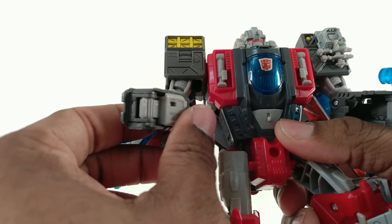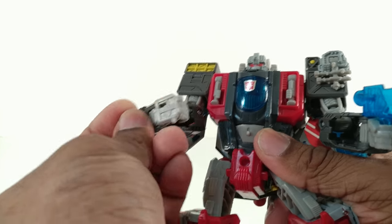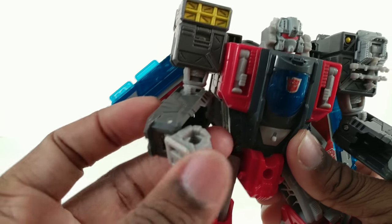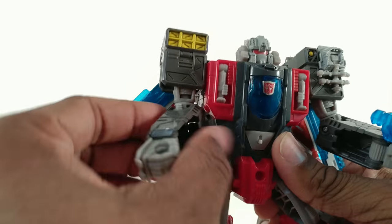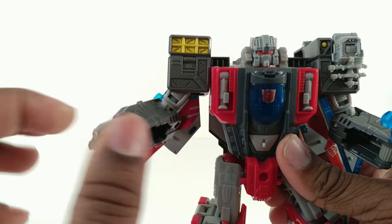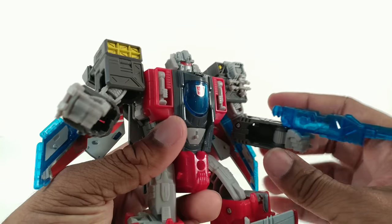I like that when you transform the hands it locks into place completely — you've got to grab this to pull that out. But they didn't do it for this angle so it doesn't lock there. If he needed anything, I would have liked wrist rotation, but he doesn't have it.